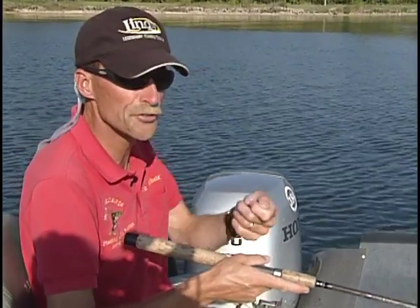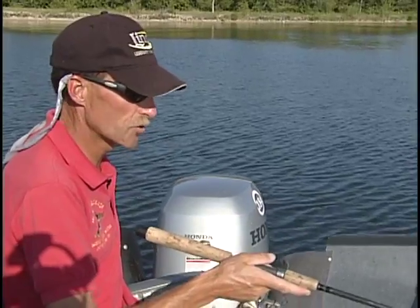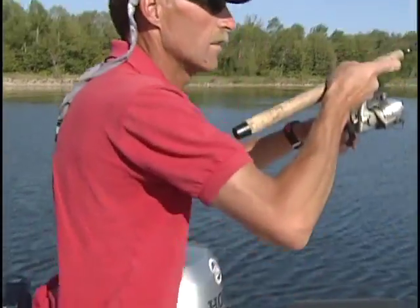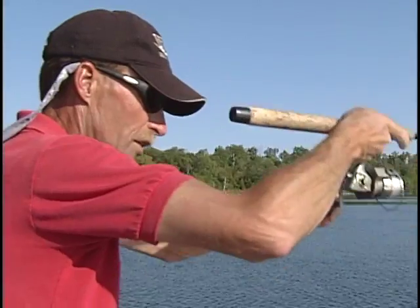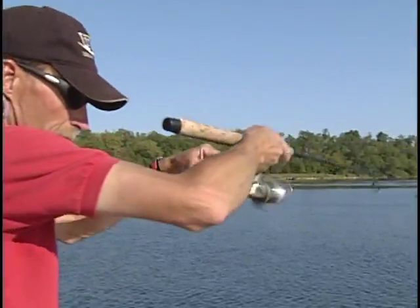We're just working along real slow, popping that jig, letting it drop back down, popping the jig — and there's one right there. Doesn't feel quite as big as that bass. Let me shut down my trolling motor. It's no northern, I can tell that just by the way it's fighting. A nice crappie!